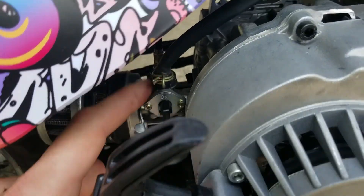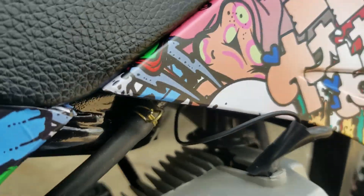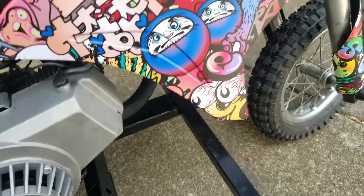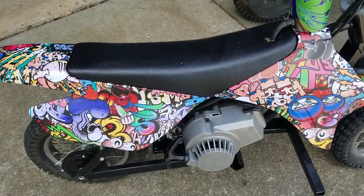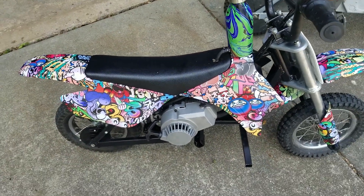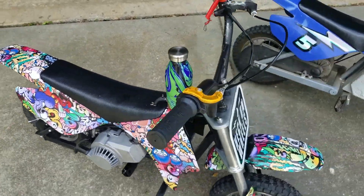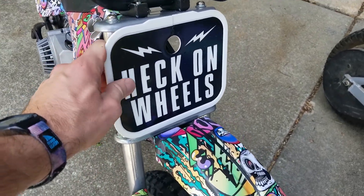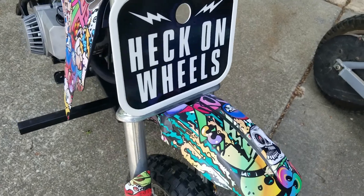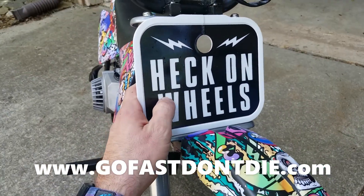Then I just ran the fuel line through the seat to the carb, and got a little fuel filter for like 25 cents. The wrap I got off AliExpress for about 15 bucks — just comes in a roll. If you have a heat gun and a razor blade it's pretty easy to do. I have a vinyl cutter, so I made a custom design.